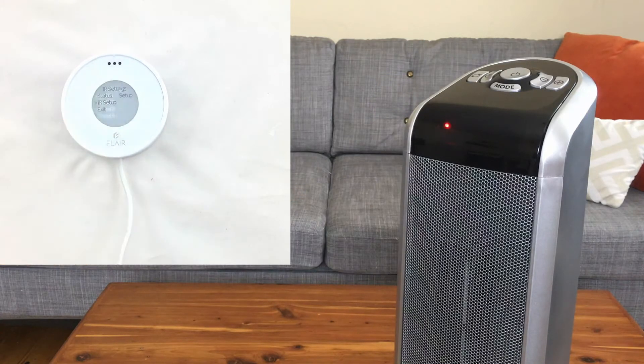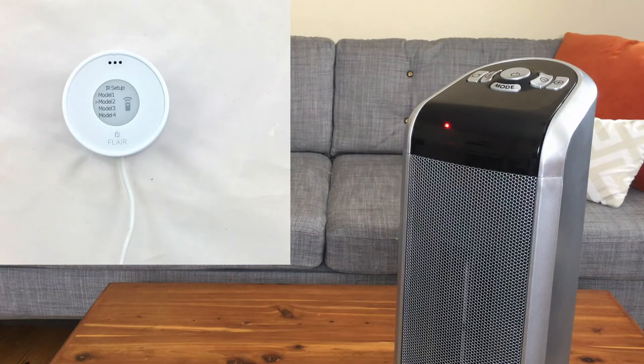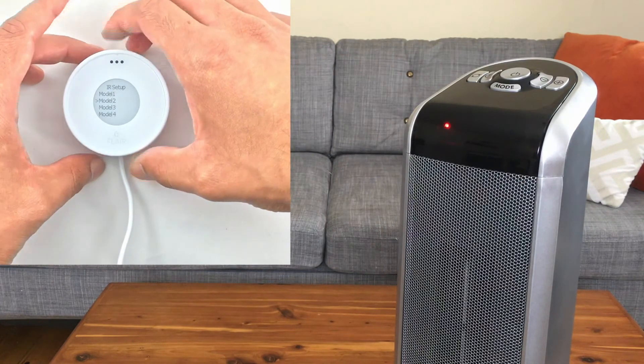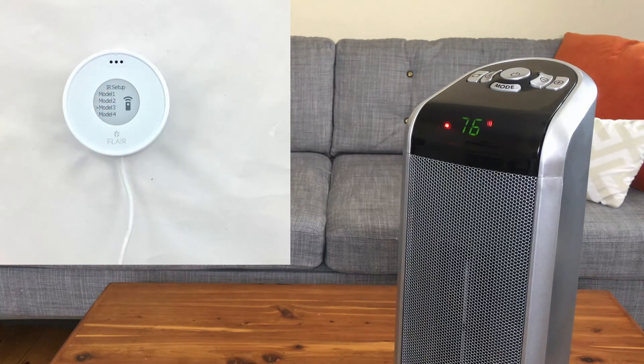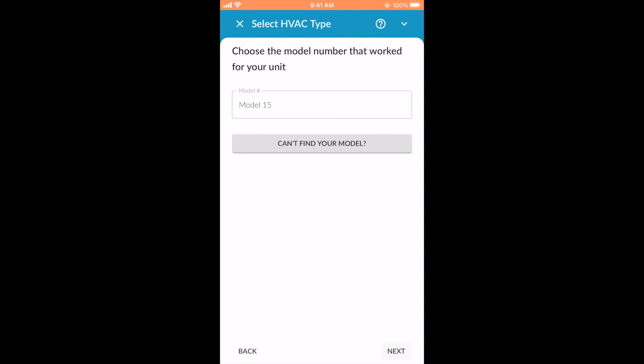When you're ready, push down on the puck. You'll see one or more models listed. These models correspond to test codes for your brand. You'll test each code to find one that works for the mini split. While aiming the puck at the mini split IR receiver, press down on model 1. If the test code was successful, the mini split will beep or respond. This is a random test code, so the mini split may turn on to fan mode, or turn on to heat, or just turn on. Right now we're testing to find a code that will make the mini split respond. If model 1 didn't work, rotate the puck to model 2 and press to send the next test code. Continue until you find a model that makes the mini split respond. In this video, model 3 made the heater turn on. In the Flare app, select the model number that worked — in this case, we'll select model 15.